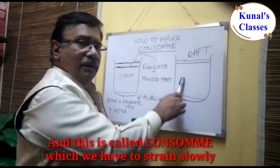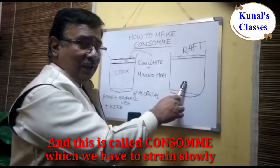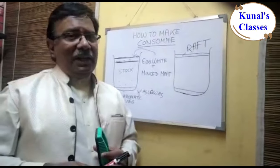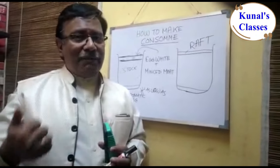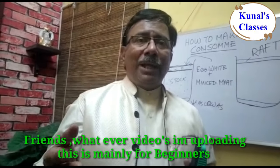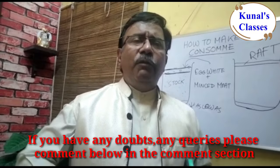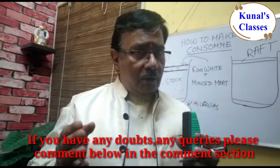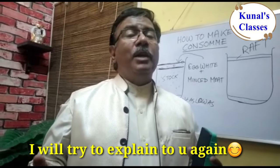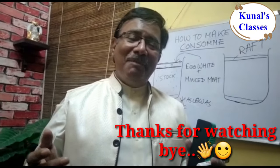In between, you get a crystal clear liquid — this is called consommé, which you then strain slowly. If anything is unclear, please write to me and I'll explain it again. These videos are mainly for beginners. Stay safe, be healthy, see you again soon.